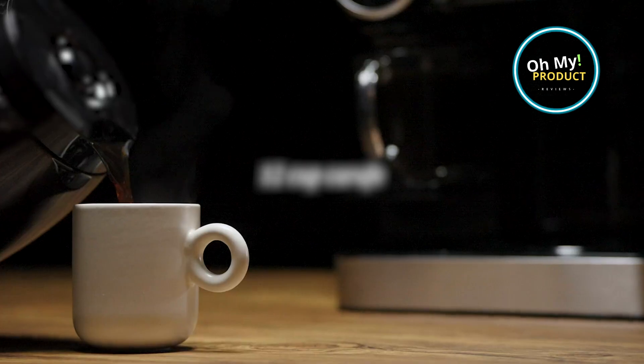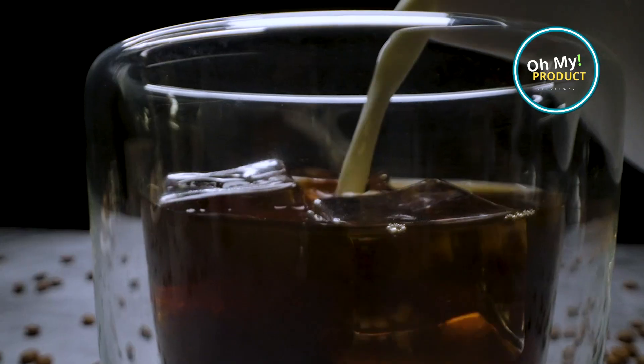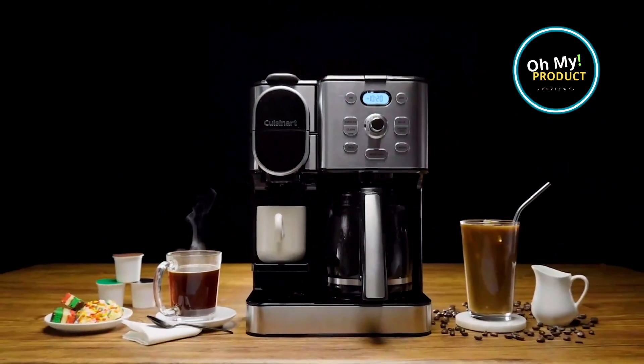So if you're looking for a great coffee maker to match your expectations, this one does. Don't forget to join our channel to watch all our reviews. That's all — see you in the next video, bye bye!